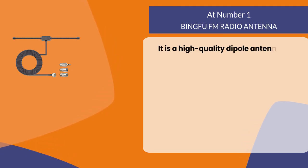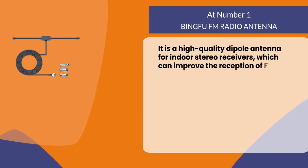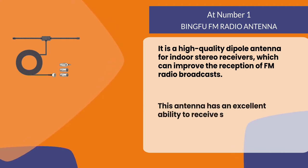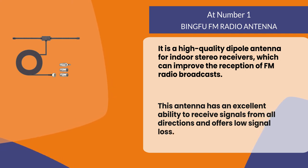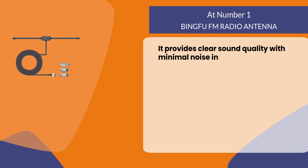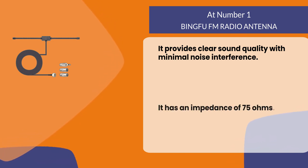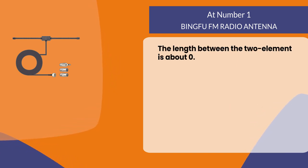At number one, the Bingfu FM radio antenna. It is a high-quality dipole antenna for indoor stereo receivers which can improve the reception of FM radio broadcasts. This antenna has an excellent ability to receive signals from all directions and offers low signal loss. It provides clear sound quality with minimal noise interference. It has an impedance of 75 ohms, and the length between the two elements is about 0.5 meters.